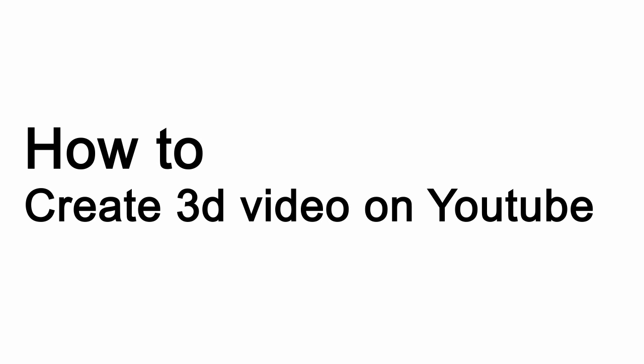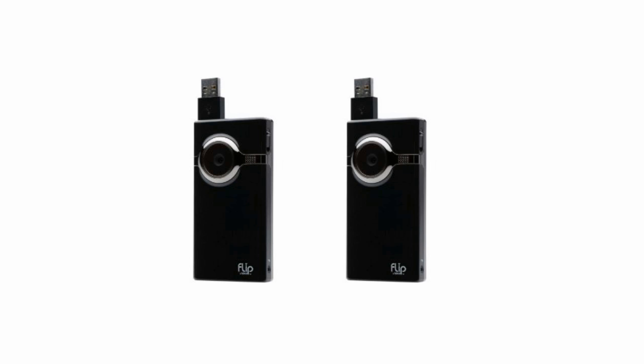Hey guys, welcome to a new edition of Household Hacker. Today we're going to be showing you how easy it is to upload video to YouTube and make it 3D. To get started, you'll need two camcorders that are the exact same model. We're going to be using the Minnow HD Flip Cams for this.